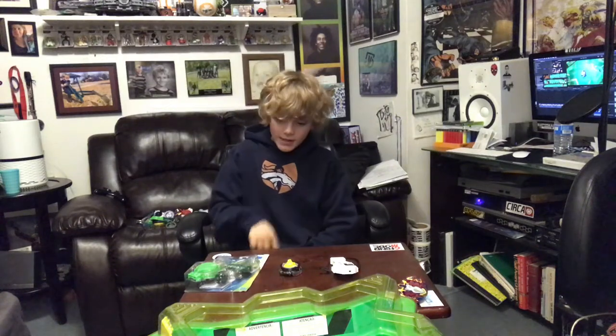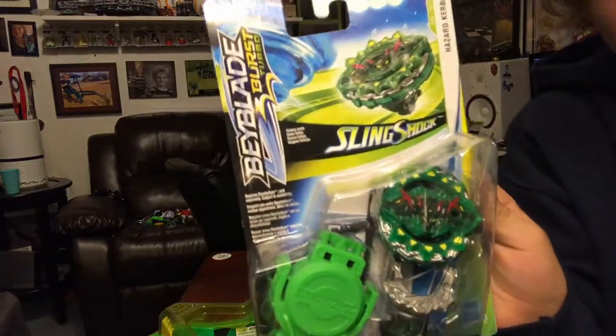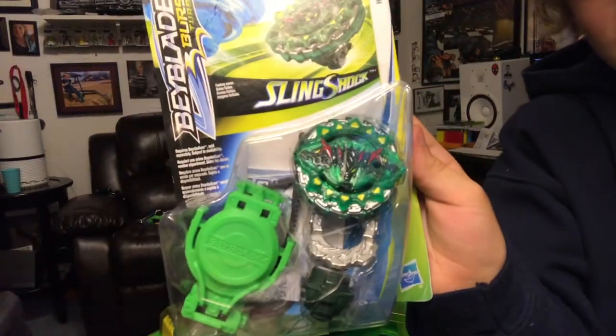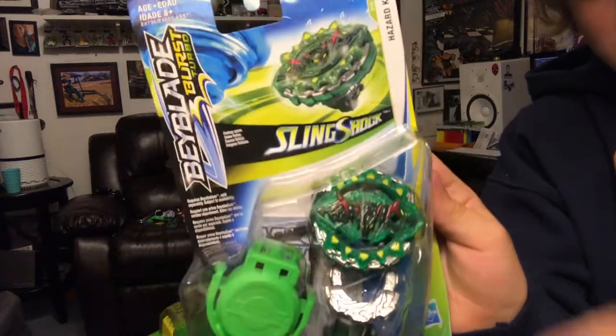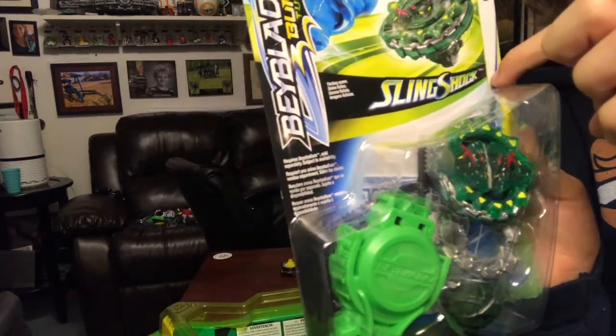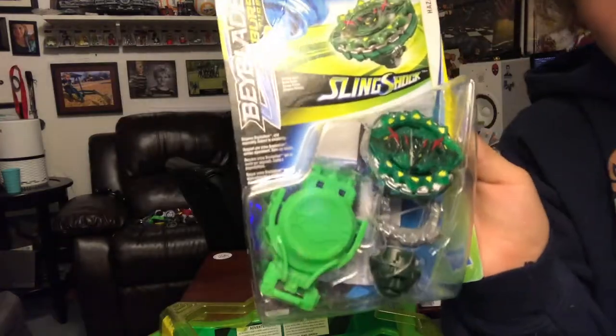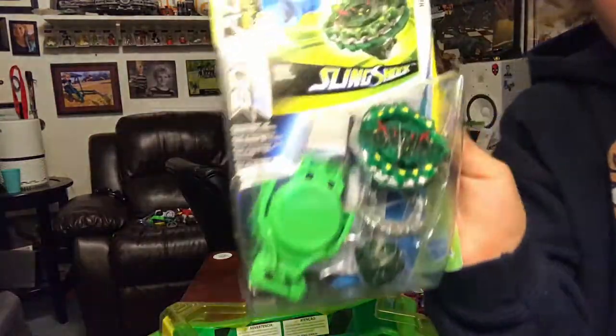Hey, what's up guys? This is Phineas, and welcome to the video. Today we are going to do an unboxing of Kyberius — I have no idea how to pronounce it — but this is it. It's also Slingshock, right there. Backwards on the camera, but it's Slingshock. And I'll show you what Slingshock is later in the video. So let's get started with the unboxing.